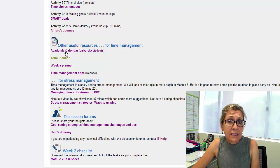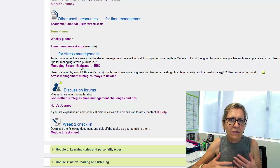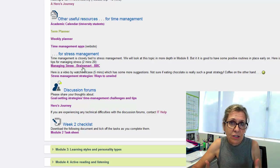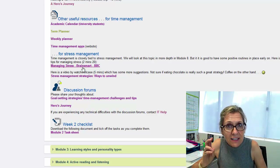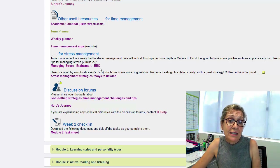There are some other resources here to do with time management, like calendars and planners. We also take a look at stress management in this module, because that's all part of managing your time and making sure that you're not stretching yourself too much — that you are allowing some me time, some time to relax and recharge. We look at stress management in more detail in Week 8, but you really have to start those positive routines early on.